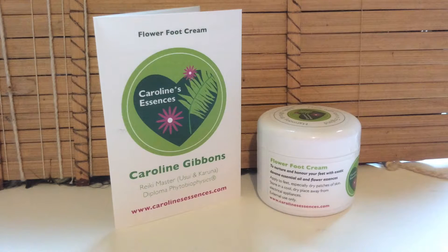Flower foot cream meditation. Please get yourself into a comfortable position. Now, with your jar of flower foot cream, please apply some to your wrist pulse points and also maybe some to the tops of your hands, so you're able to have the beautiful aroma of the flower foot cream during this short meditation.